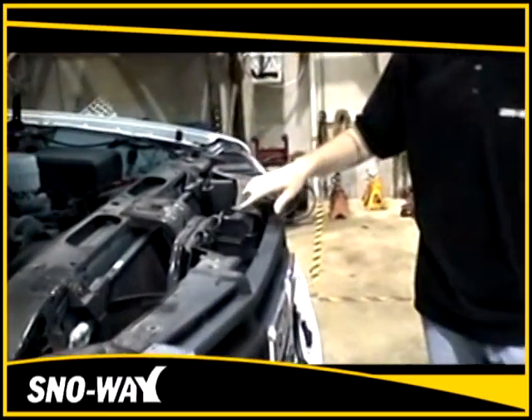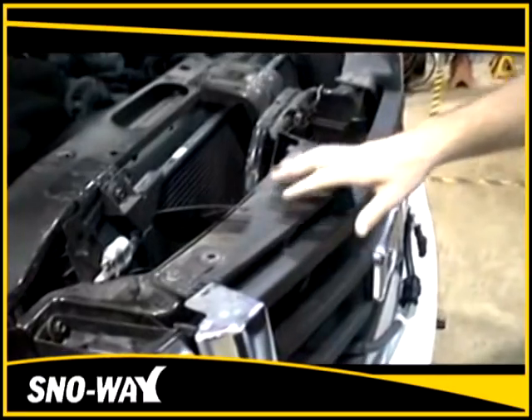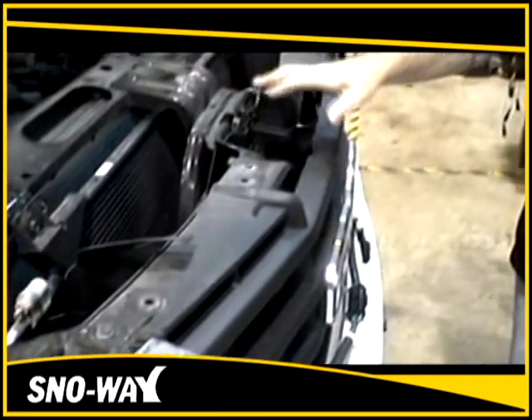Then you're going to be taking out the four bolts that hold the upper part of the grille in, using a 10mm socket and ratchet.